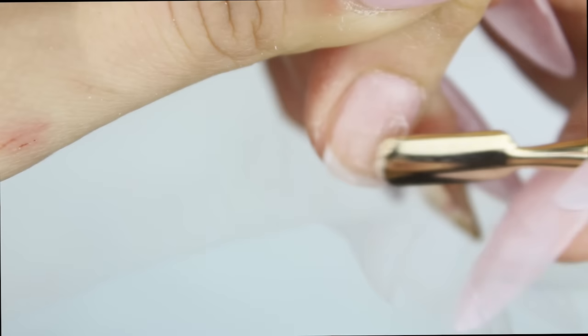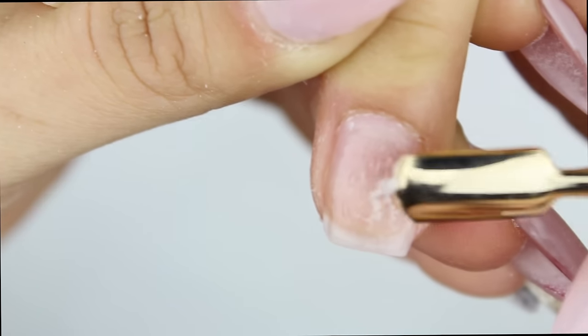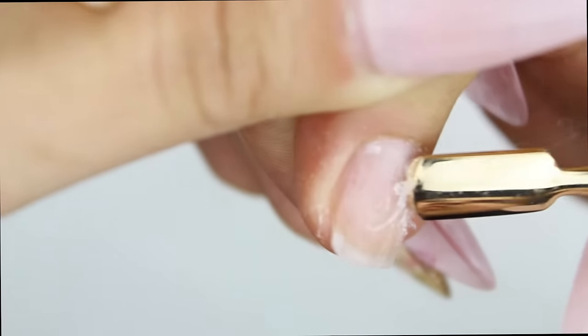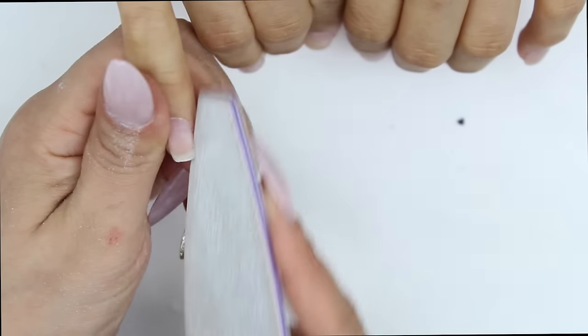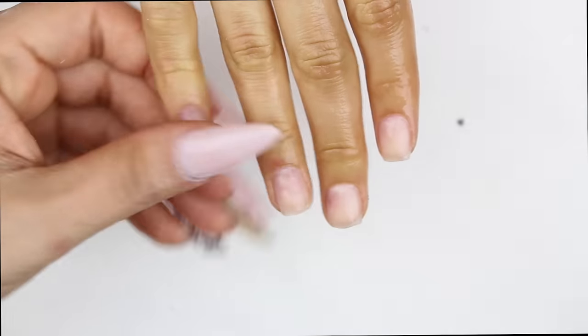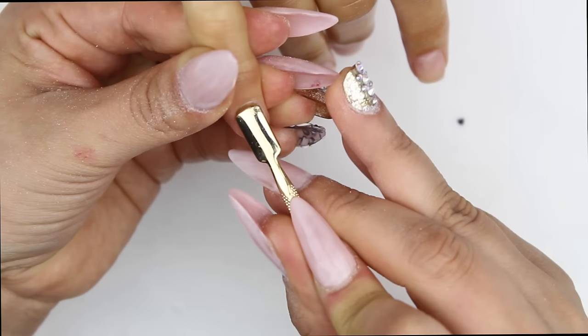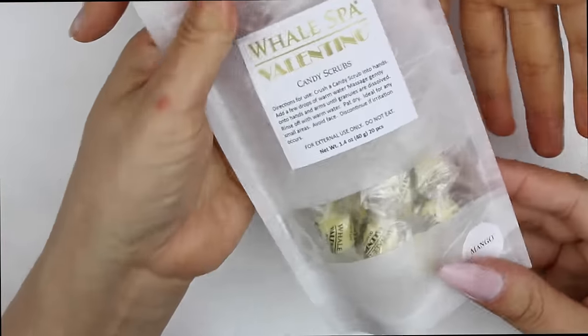I realized — guys, can you see that gumminess? I just wanted to show you this because it's so important that you find out what they are putting on your hands. When the acrylic is gummy when you're trying to soak it off, it means that they used MMA products. I got so mad at her, and well, it's not her fault because she doesn't know — but you really have to ask what they are putting on your hands.